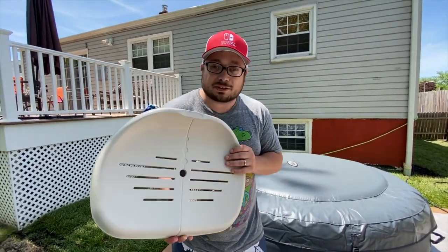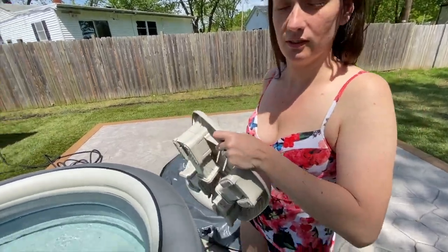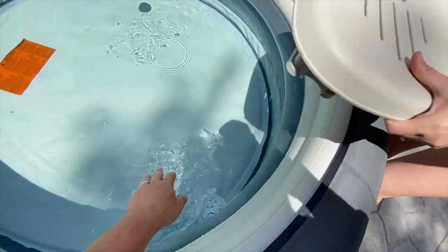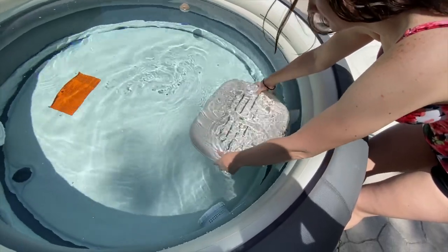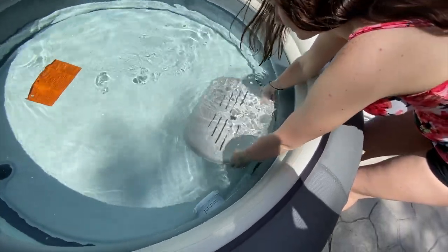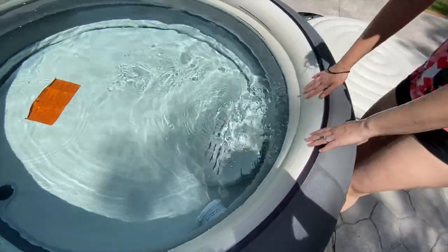I'm ready to get into some warm water. So how do you want to try this seat — do you want to do legs up or legs down? We'll do legs down first. All right, drop it in. Will this fall to the bottom? Maybe — yeah, that's okay. Because that's what the weights are for, I guess.